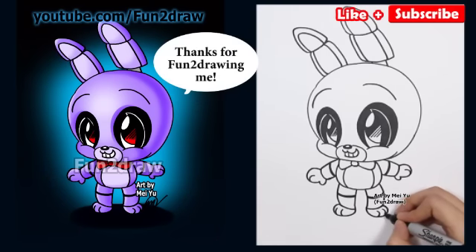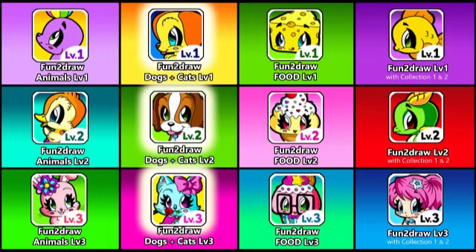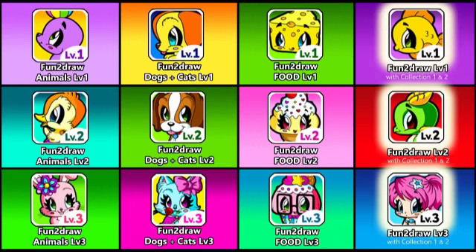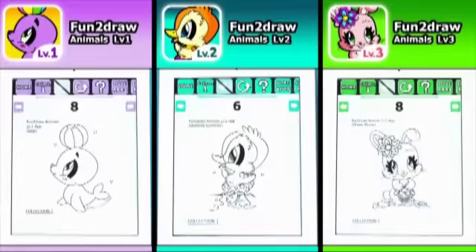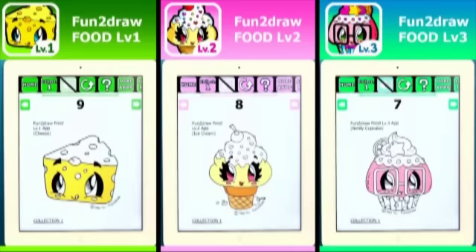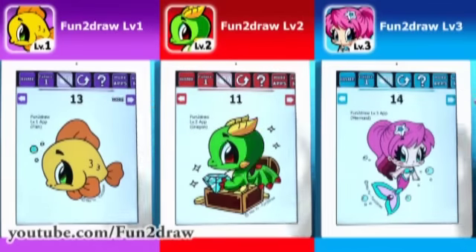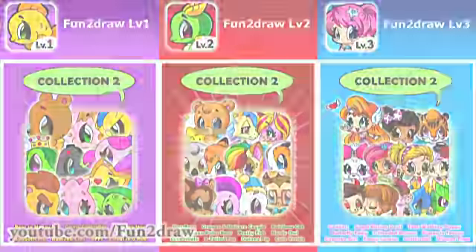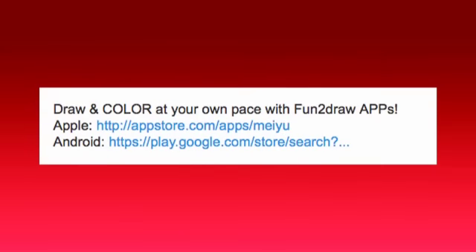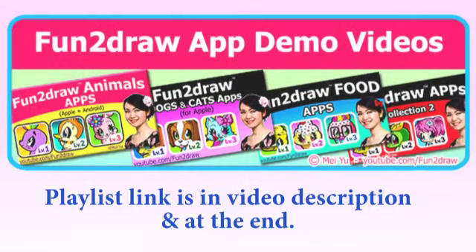Please like and subscribe so you won't miss new fun videos I have every week. I'm glad many of you viewers told me you love using my Fun to Draw apps — thanks for telling me, they really helped improve your creativity and drawing skills. You can learn to draw and color all kinds of never-before-seen Fun to Draw cartoons at your own pace, anytime, anywhere. Links to download my apps are in the video description. To learn more, check out my Fun to Draw app demo video playlist and the end card coming up now.